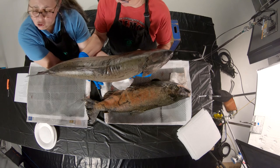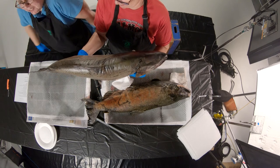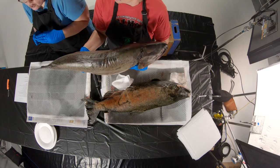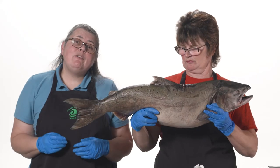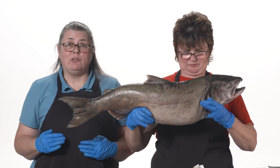These fins work together in teams to help the fish. If the salmon wants to swim really fast — like if it's hunting and chasing food — it's going to hold these fins really close to its body, tucked in tight, to make a small shape to push through the water so it can swim faster.